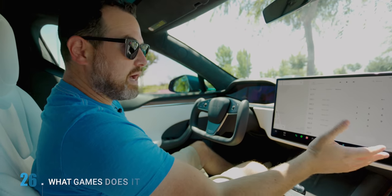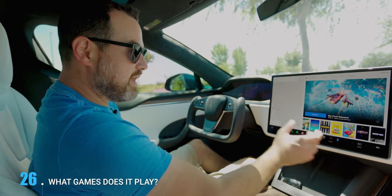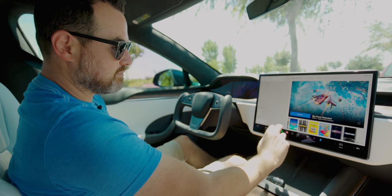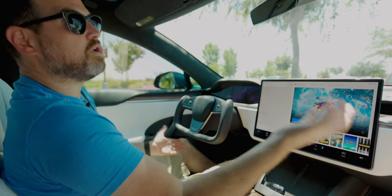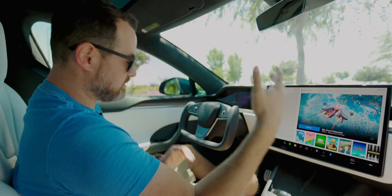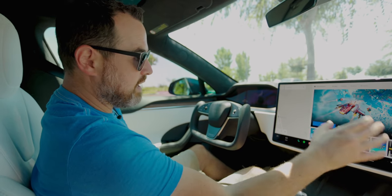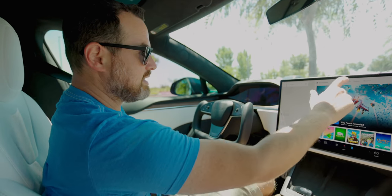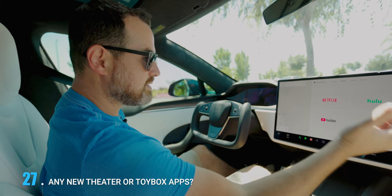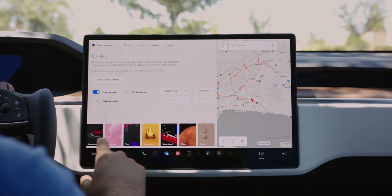When this was announced, Elon was showing Cyberpunk on here, but the games in the arcade are the exact same games in the rest of the Tesla cars — nothing unique or new, no triple-A titles. You're not going to have Cyberpunk built in. Perhaps that will come or maybe there'll be an app store, but not right now. The theater apps and toy box are the same as in the other cars as well.